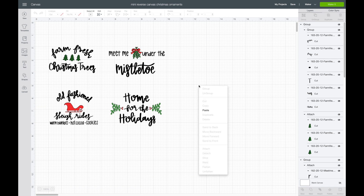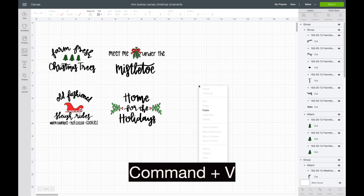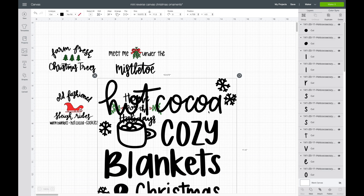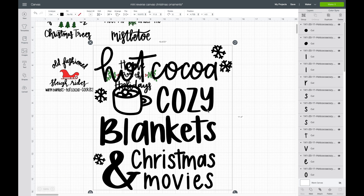Now that I'm in this screen, all I'm going to do is right-click and hit Paste. You can also use your hotkeys for this — Command V on a Mac or Control V on Windows. And there you go!